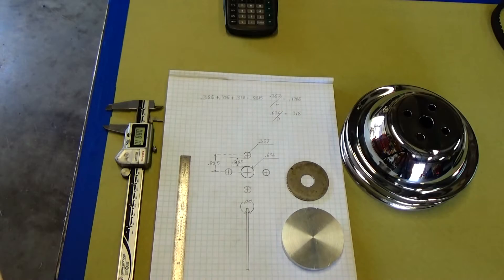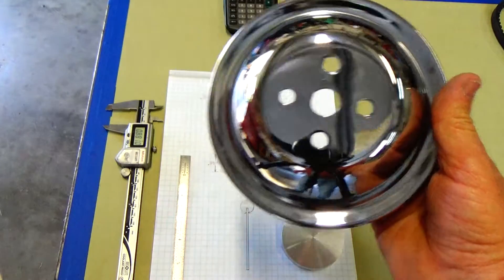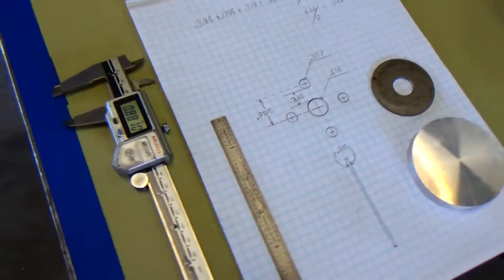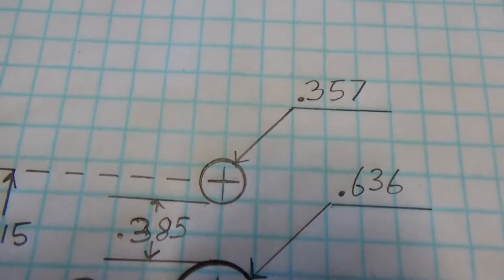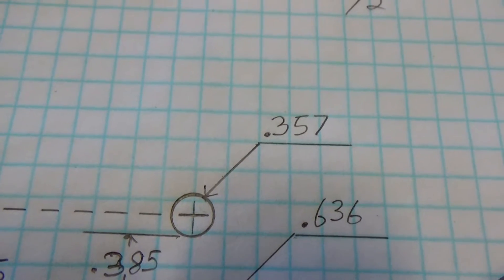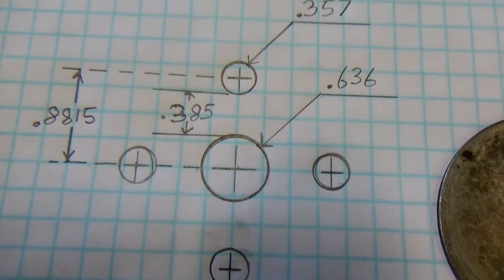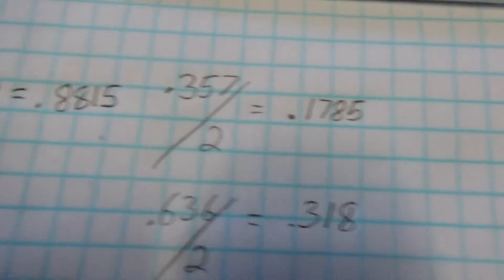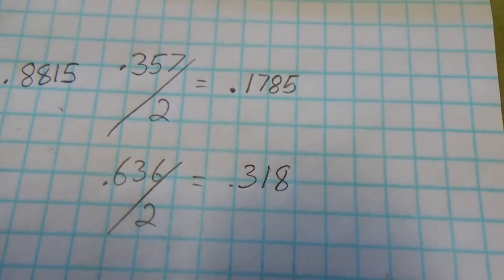When I need pretty decent dimensions to hit these holes accurately, I'll zoom in a little bit so we can get closer. Most of the time what I'll do is measure the holes themselves — that hole in the pulley was .357 thousandths and the main hole in the pulley was .636 thousandths. Then I take those numbers and divide them in half, so I know what half of each hole size is.